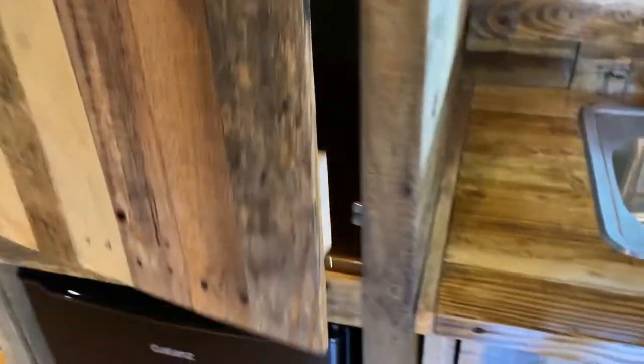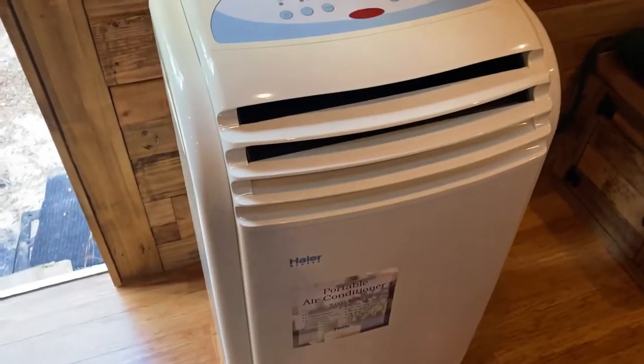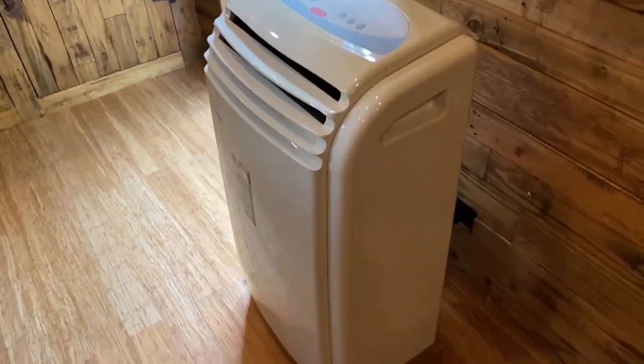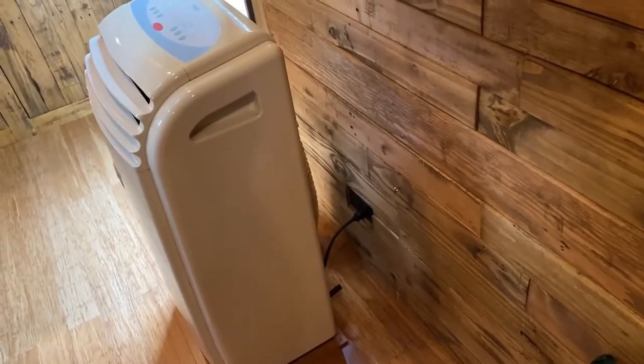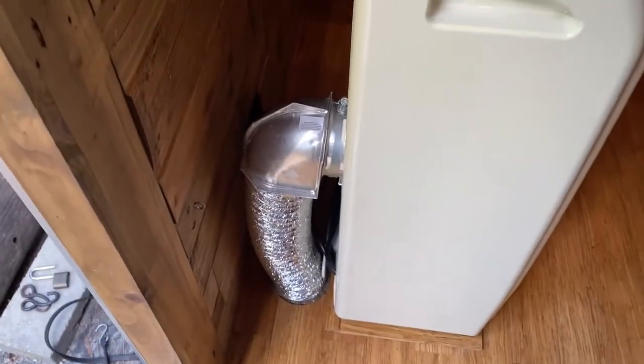I have a cabinet here for anything I want to put in there, with enough room for the refrigerator. There's a 9,000 BTU air conditioner — as hot as it is here in Florida, even though it's well insulated it gets warm, but the AC cools it right off. I pulled it away from the wall a bit for enough air intake and exhausted it out the bottom with a dryer elbow.